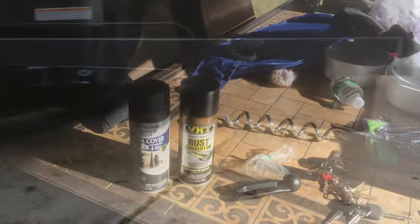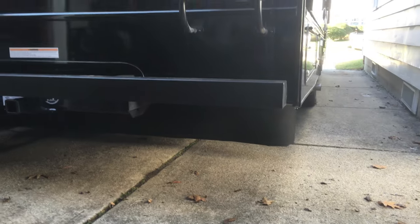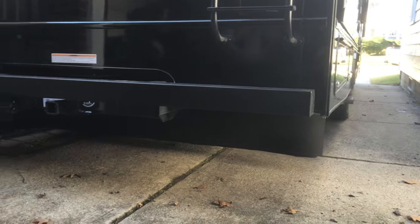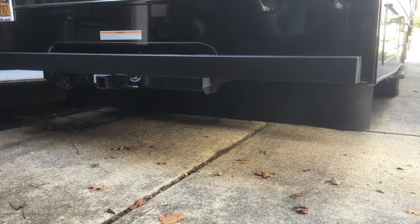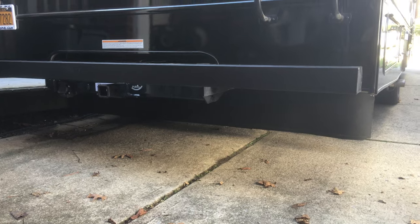Now let's go outside — I'll show you the finished product. There's your finished product. It's a mud flap, but hopefully it'll keep my Jeep chip-free for the most part. Let's head up top and I'll show you those vent covers.